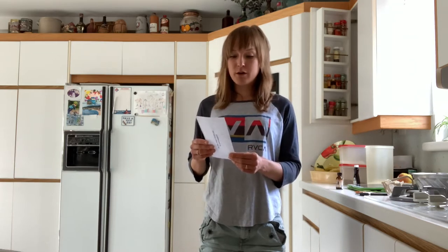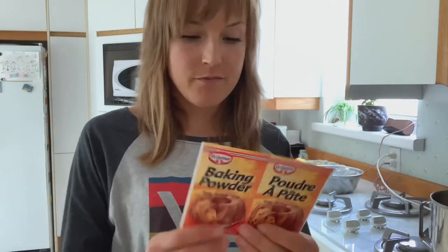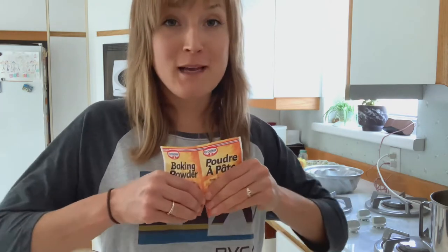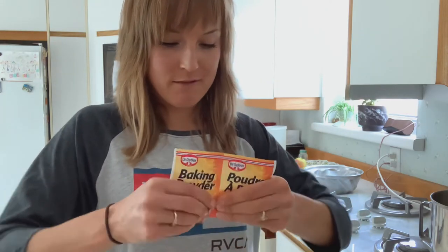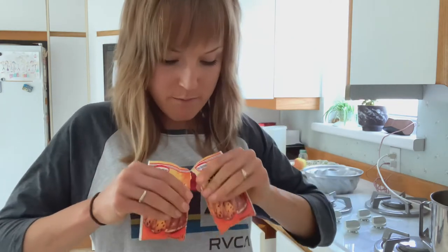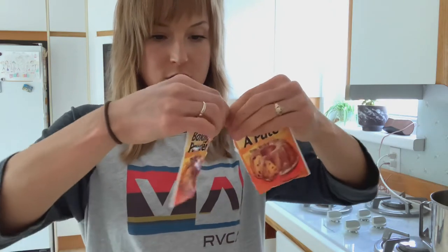350 grams of sifted flour. Two teaspoons of baking powder from Dr. Oetker. This is a reliable brand for any type of European baking. I have no affiliation with them other than I have tasted a lot of delicious homemade baked goods made with technique and love and Dr. Oetker.